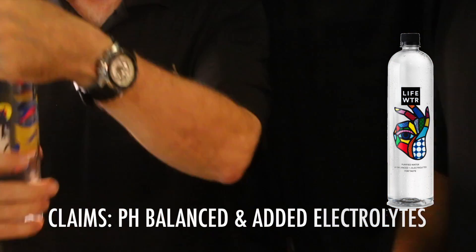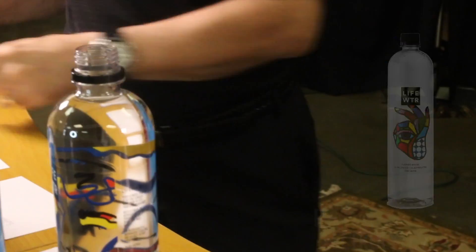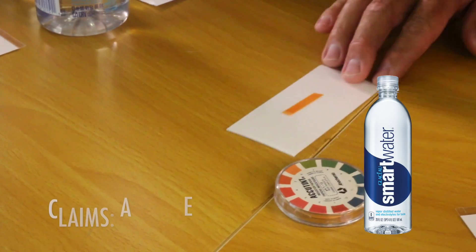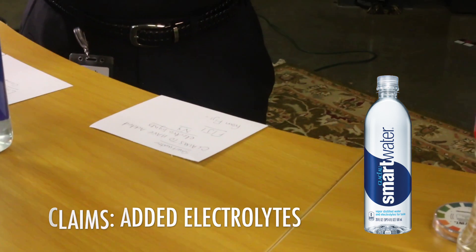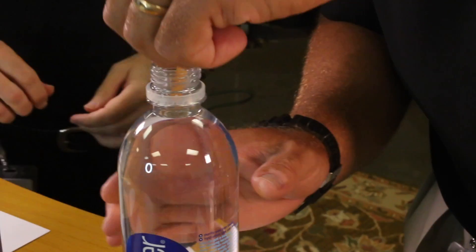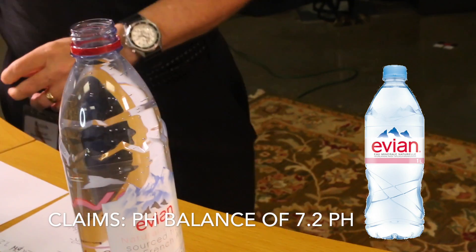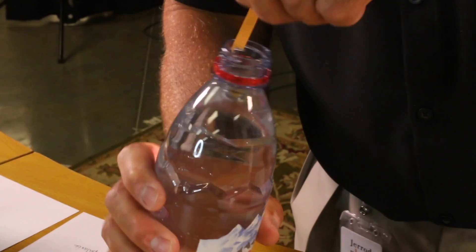Next we have Life Water, which claims to be pH balanced. When you see 'pH balanced,' that should indicate a pH of 7 — what's considered neutral. Next is Smart Water, which has a claim of added electrolytes, so we'd expect a slightly higher pH, since electrolytes are minerals. Then we have Evian, which actually claims a pH of 7.2 and comes from France — and you can see it's already starting to turn a little more green.